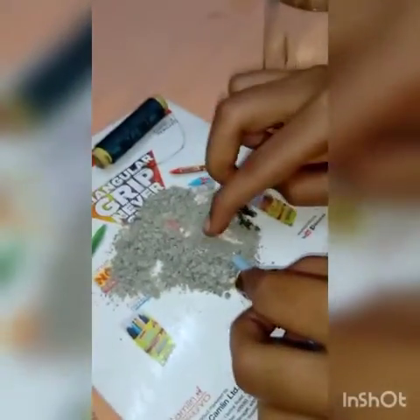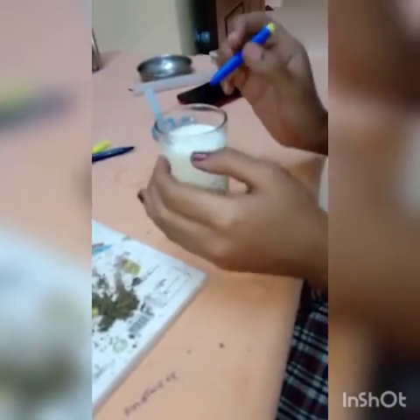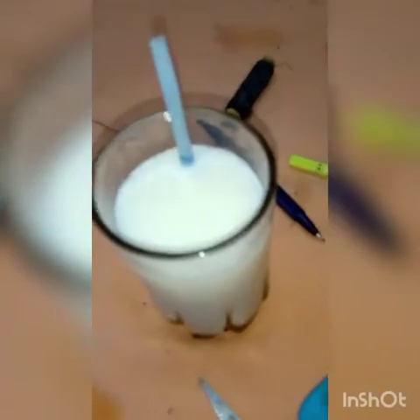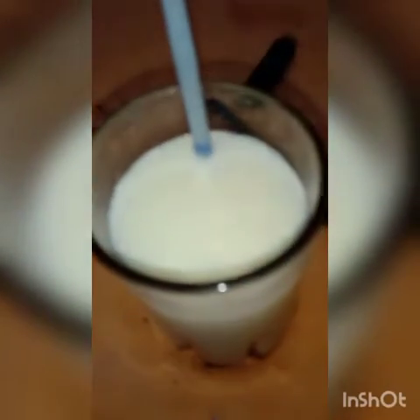So we need to fill the straw with sand for attaining weight. Now our homemade lactometer is ready. Put the lactometer in milk and mark the point which shows the part above the surface of the milk. This is pure milk.